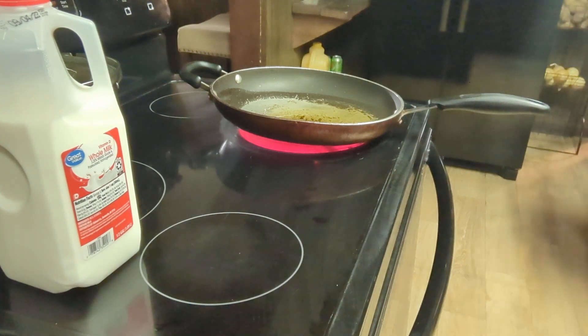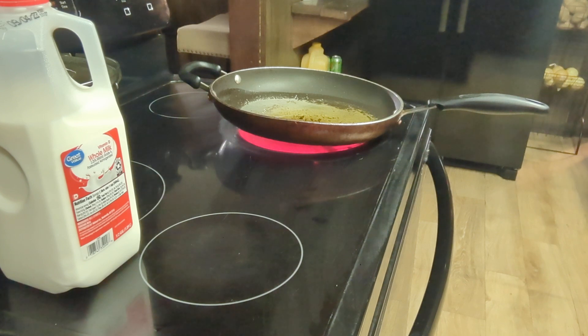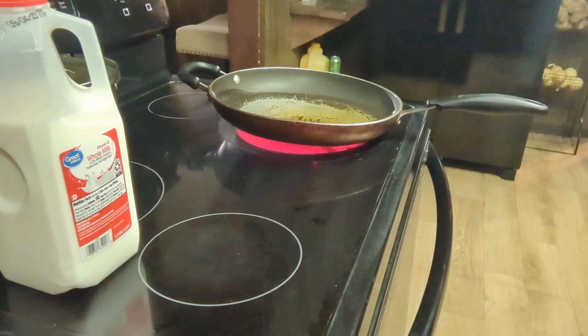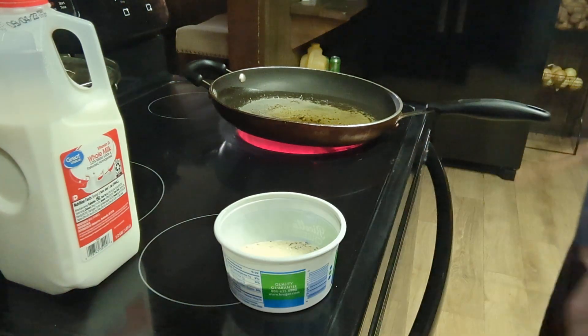Excuse me — I forgot to put the onion powder and garlic powder in. I'm glad I mentioned it. I have all the measurements below, so you don't have to worry about keeping up with them. It's going to go really fast because I've got everything sitting out.